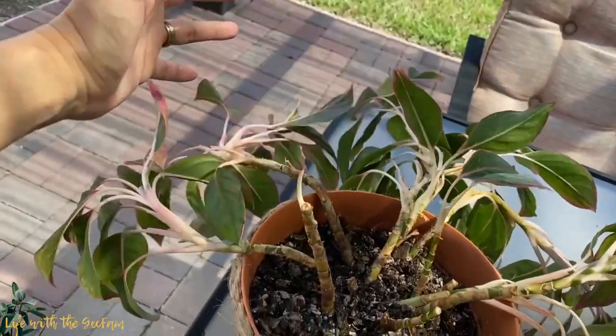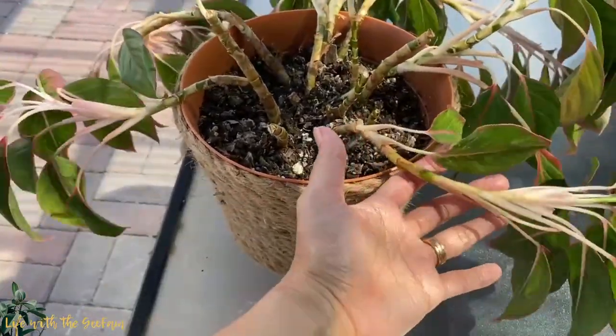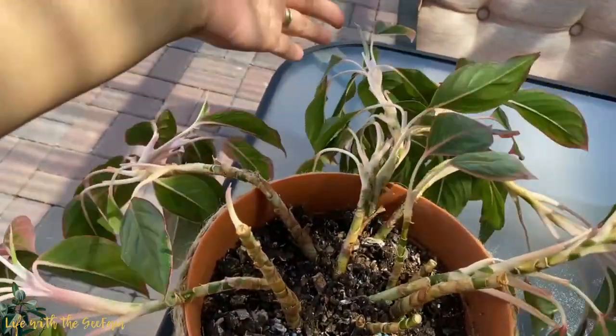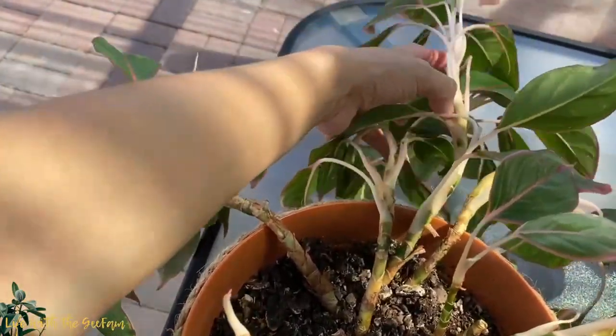This is my Red Siam Aurora, or they simply call this one the Red Siam. As you can see, the plant shows legginess. They use this term for a process known as etiolation.